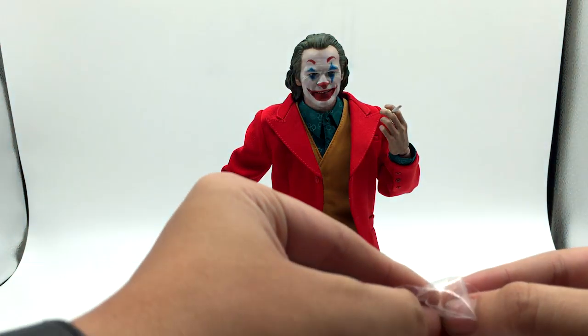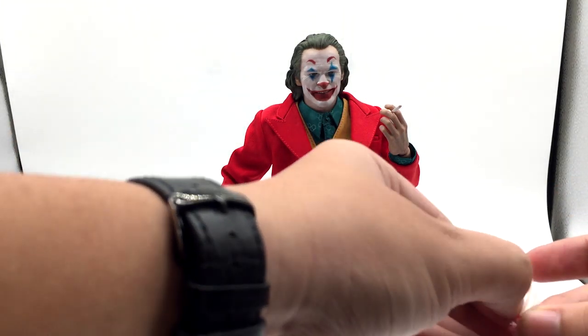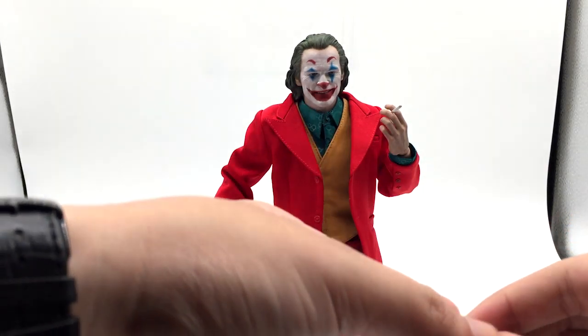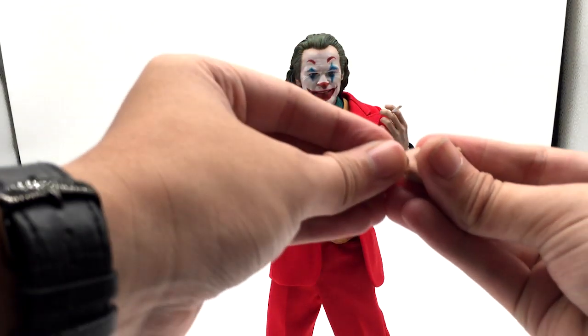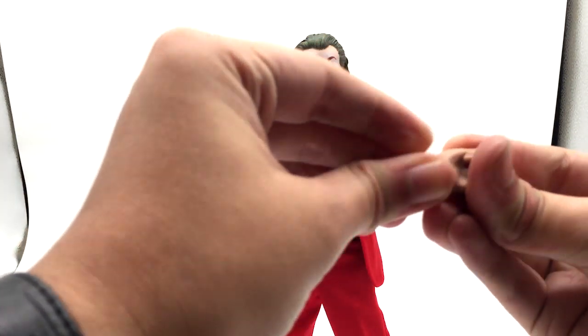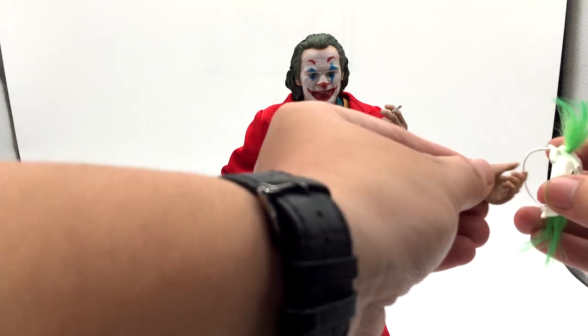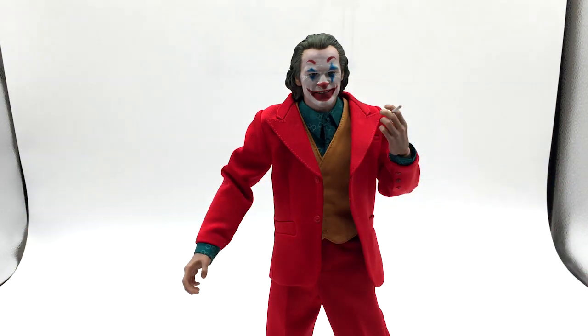These two joints here are alternate arm joints. You can take them out — they're replacement joints in case the original ones break. You can completely remove an arm and swap the joint out, then pose him with the other accessories. A really nice inclusion — a really nice figure overall.